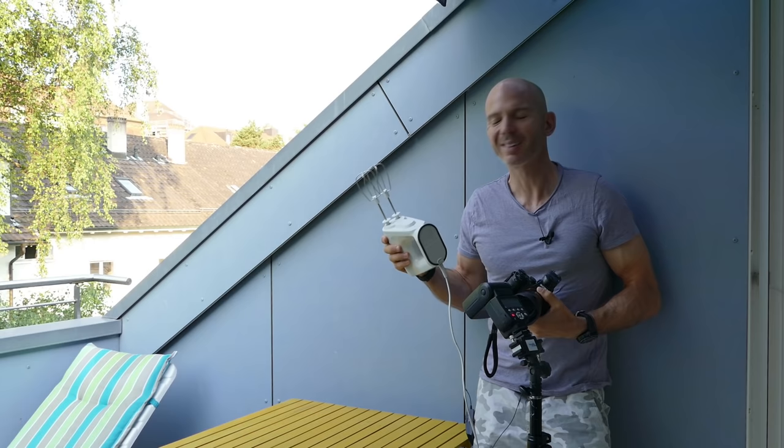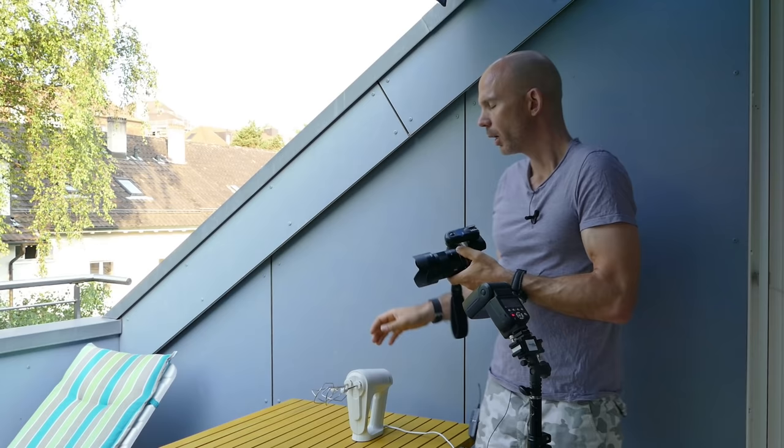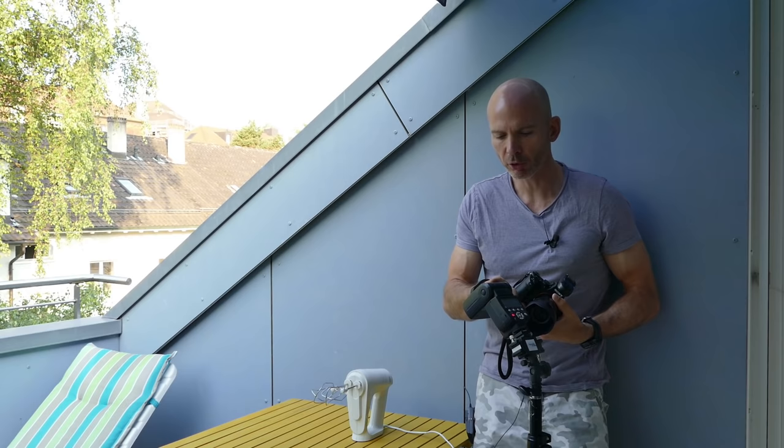I have a multi-mixer and the blades are turning fast. So if I take a photo without flash at, say, F6 and 1/200, and the blades are turning, the picture will be blurry because 1/200 isn't fast enough. But if I use a flash, the flash kind of freezes the action — we know this — but not always, and we will see this in a minute.